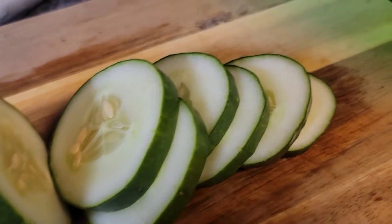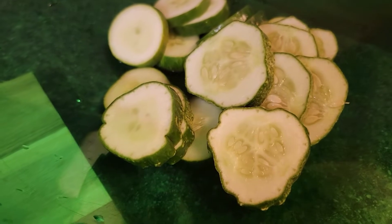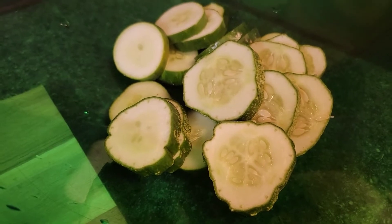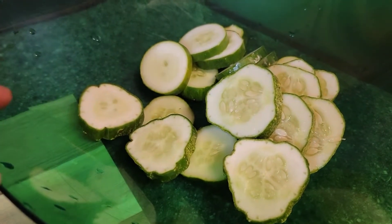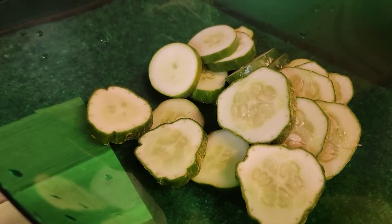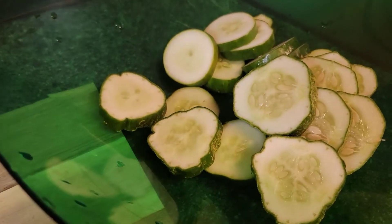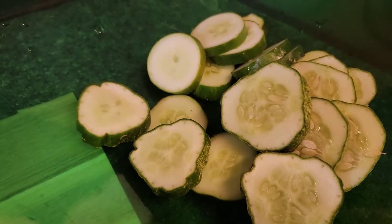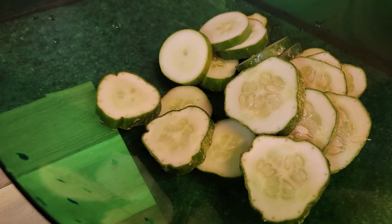Hi guys, Merlie here and welcome back to my channel. I am working on making some bread and butter pickles. My cucumbers are not doing great this year so I only have a few harvests — I get two or three a day, sometimes one, sometimes none. So I can't really make a big batch of pickles right now, but I would like to share what I did so that I can have enough cucumbers to pickle, maybe make two quart jars even if I only get one or two cucumbers a day from my garden.